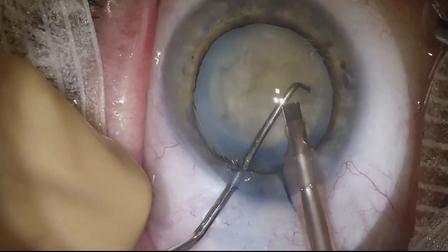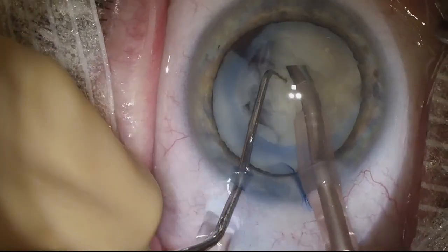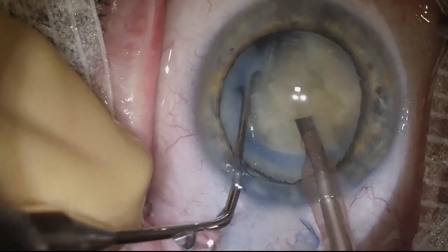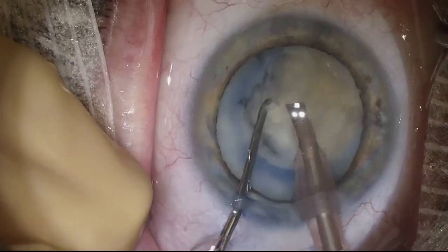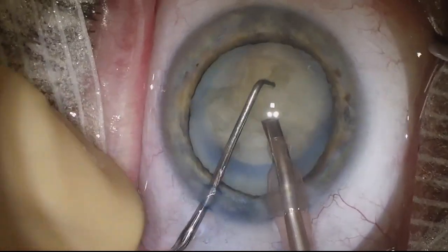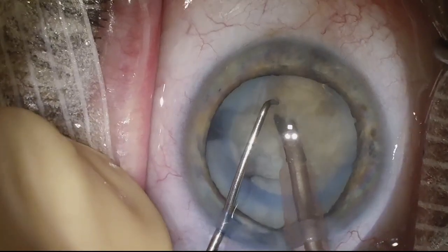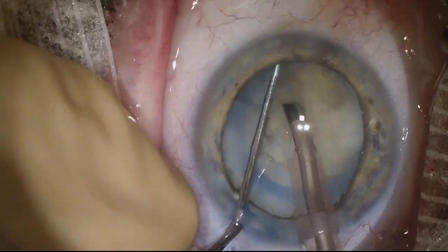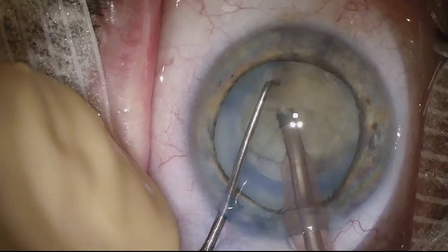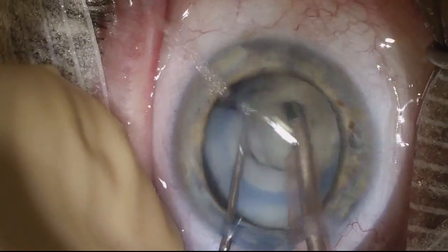The saving grace here is that the nucleus does look relatively small. You can see the red reflex there both to the left of the screen and also inferiorly at times. This is 2x speed, so I am taking some time to figure out what's going on with this nucleus. One thing that would probably have been helpful here — it's always nice to review your cases to learn from them — is to switch back to sculpt mode, make a nice groove, and try a divide-and-conquer technique.